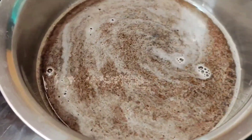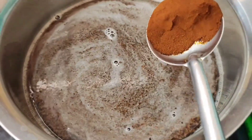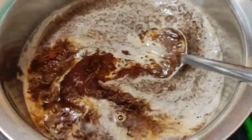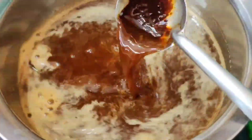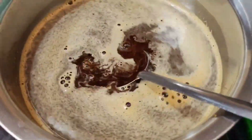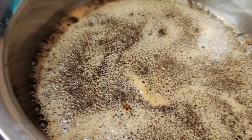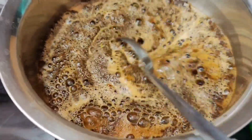It will be perfect with no side effects on the skin. I will add the coffee powder. For a rich color, this is a tea powder and a coffee powder.